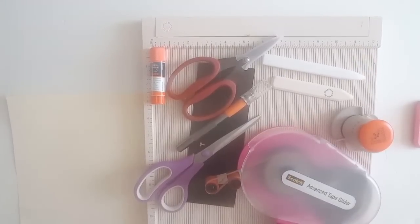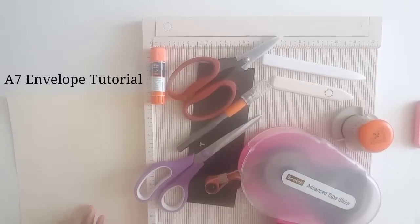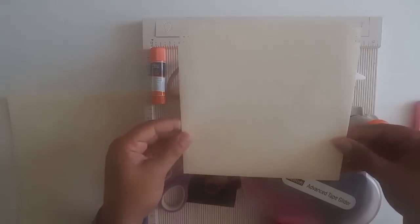Greetings! Welcome back to Pink Odd Bird. Today I'm here with something a little bit different — I'm going to show you a tutorial on how to make an A7 envelope.